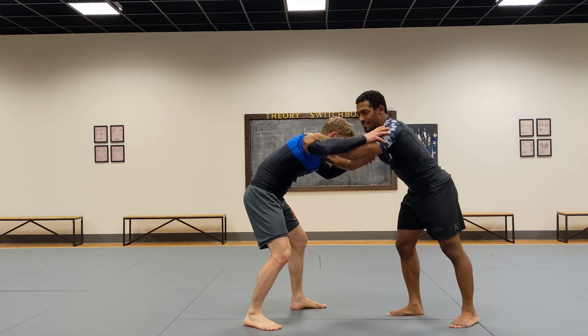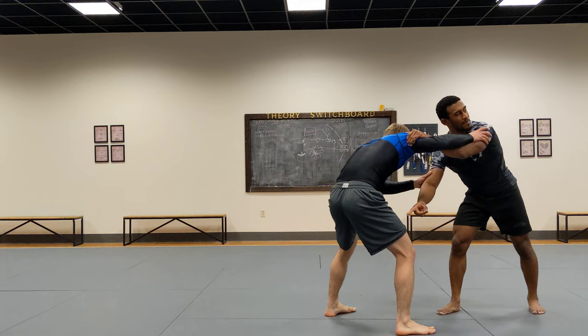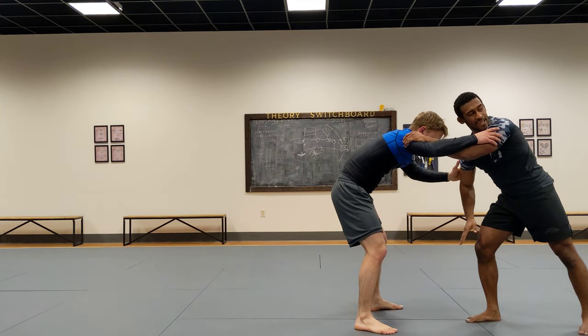What's great about this is I have a ton of control here. I can make Evan go whichever way I want. Now I got this leg. So when I go for this high crotch, what I'm going to do is I'm going to use this leg here.